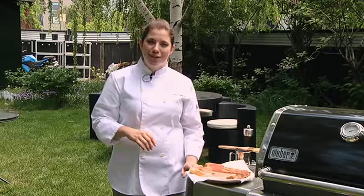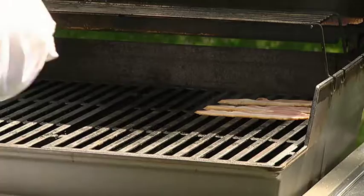Grilling bacon. Absolutely love grilling bacon. It gets you out of the kitchen and into the backyard where the barbecue is. Also saves you a pan to clean up.